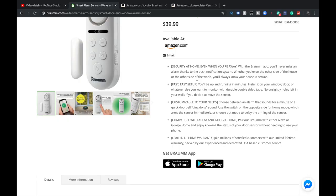So not HomeKit, not with Siri — not on the Apple side. That's okay. Pair your Braum with Alexa or Google Home and enjoy knowing the status of your door sensors without needing to use your phone. And there's a limited lifetime warranty — join millions of satisfied customers.